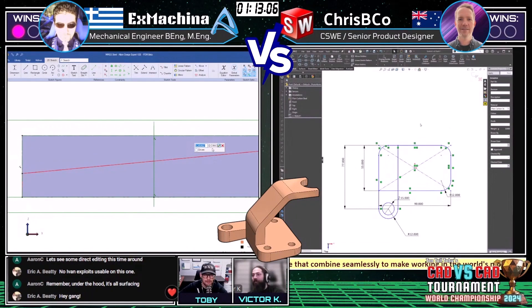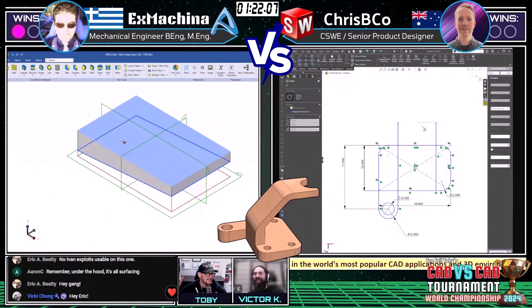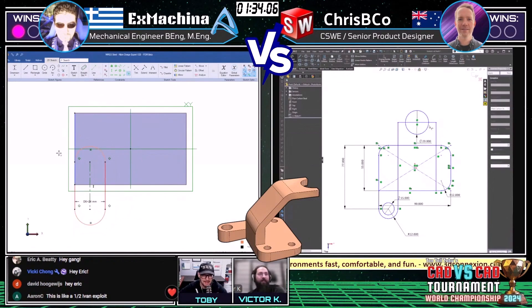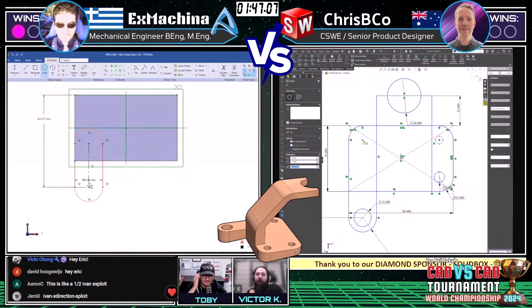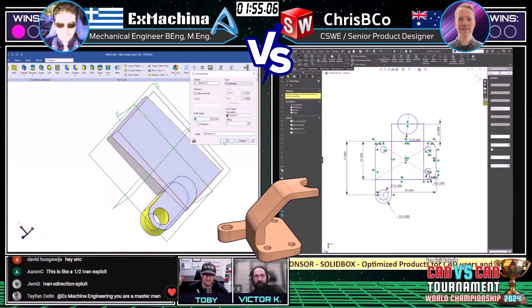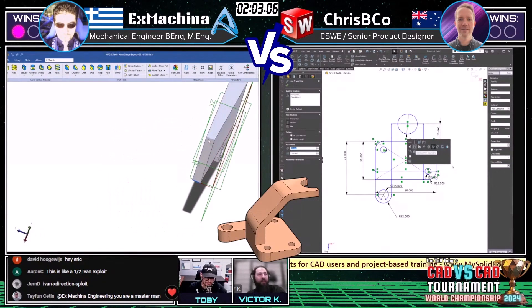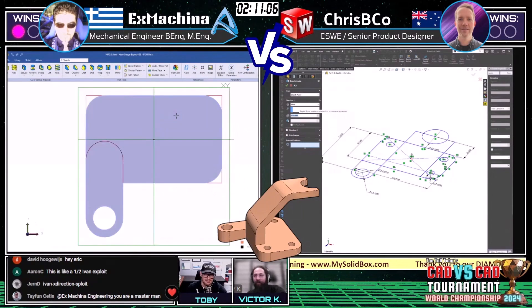Eric Beatty says hi, gang. Welcome, thanks for joining us. Aaron C says remember, under the hood it's all surfacing. We see on the left Ex Machina starting out with the base extruded with that draft on it — looks like he's probably going to end up doing an extrude up to surface. Crispy Coe on the right taking more of an overall layout approach. I really like using the slot tool to make tombstone shapes instead of line, tangent arc, line, and then closing it off. The slot tool means you're not worried about that extra little bit with the arc on the inside — it doesn't really change anything if you're doing a big block subtractive approach.